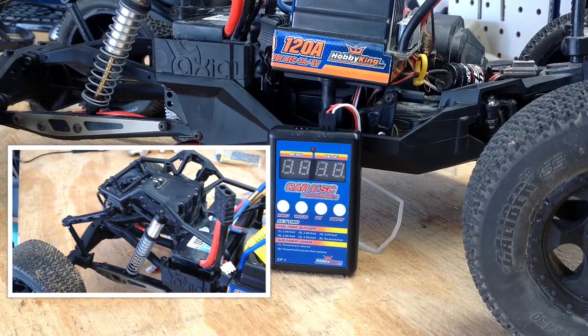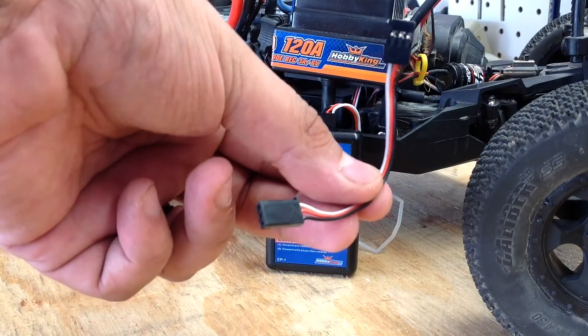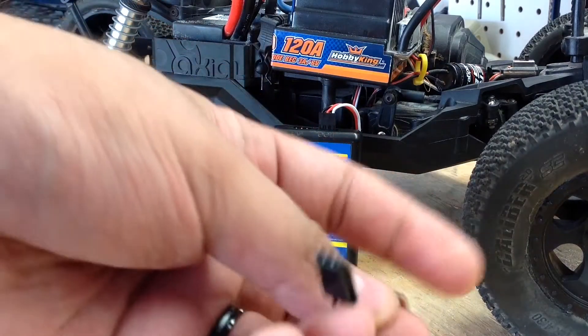One thing you need to keep in mind is when you order it, they don't include this cable — at least mine didn't come with one. I don't know if that goes for all of them, but I had a few extra laying around. You definitely need one of these and it's male to male.